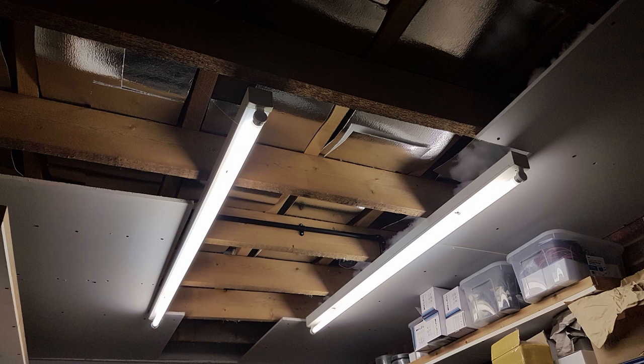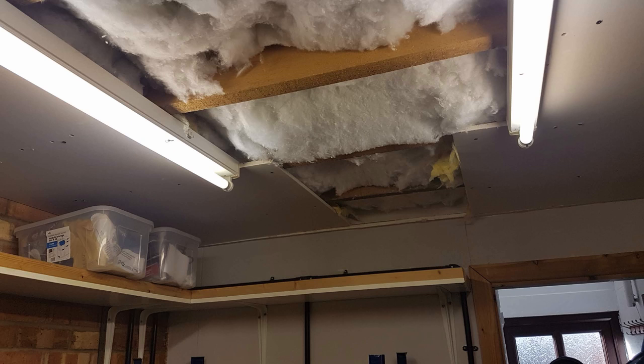Now before starting this, I had already done the ceiling with my wife. We'd put the plasterboards up and we've just packed a load of insulation in there just to retain as much heat as possible.